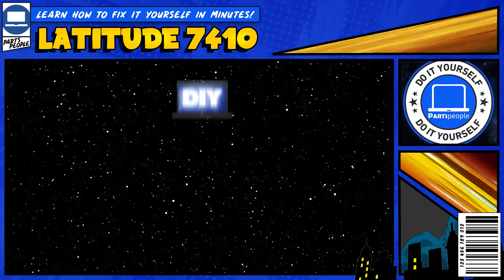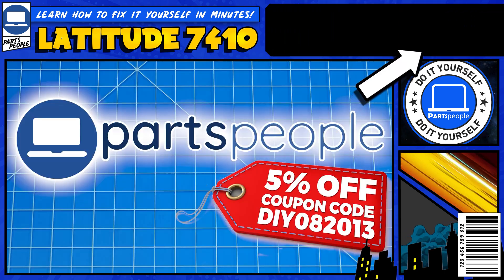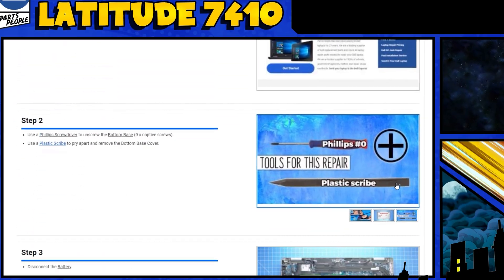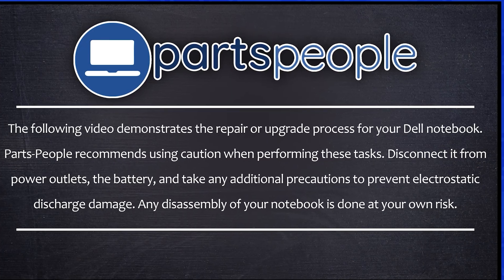Do you need to replace the motherboard on your Dell Latitude 7410? I'm going to show you how. You can click the top right of the screen to find this part, tools, or additional help on our website, including written step-by-step tutorials with detailed images. Now that that's out of the way, let's get started.